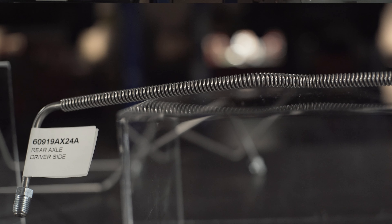Note here we also have shielding installed, which is something you can't easily replicate when bending your own lines.